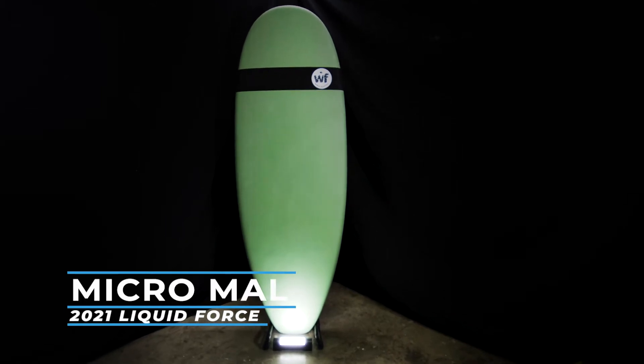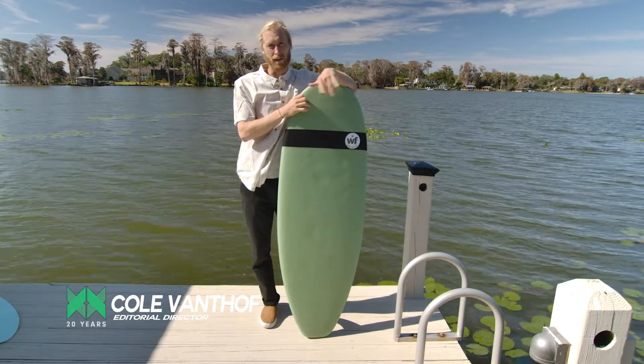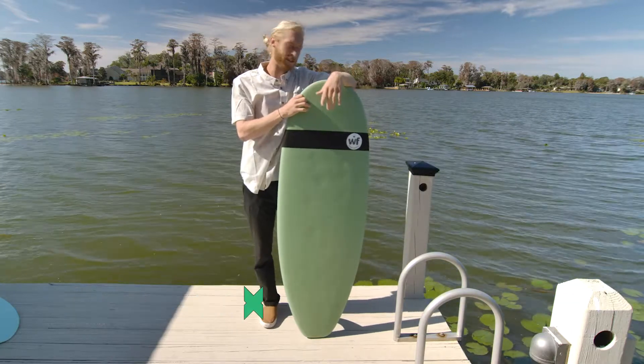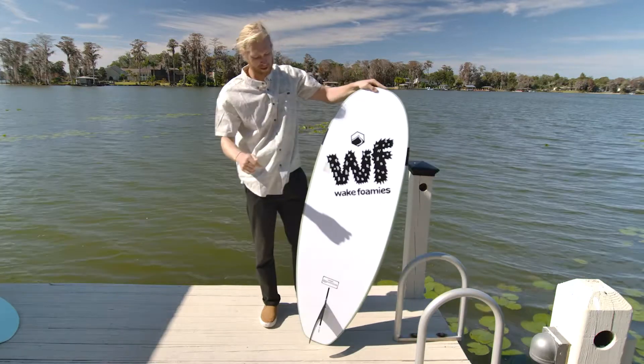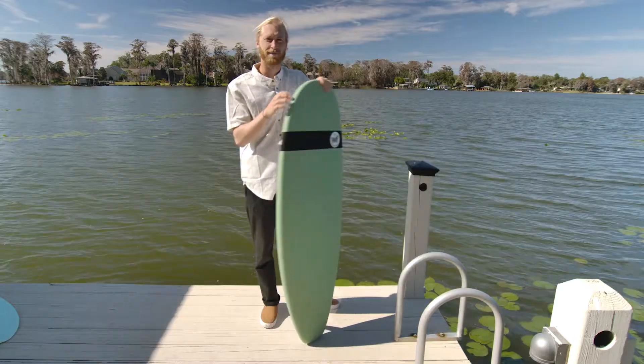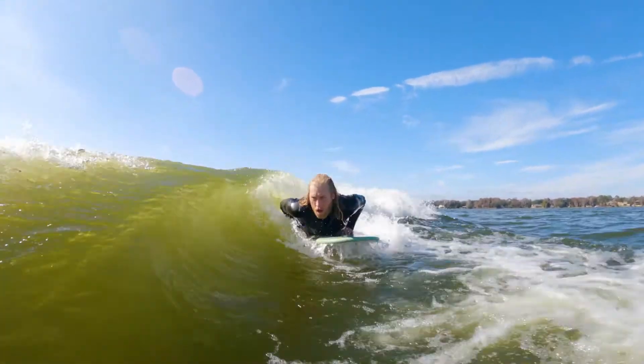Howdy ho everybody, Cole Vanhoff here with another 2021 gear guide review. I've got the Liquid Force Wake Foamies by Charles himself, aka Harley freaking Clifford, coming out with a dope wake foamies line. Let's check it out.